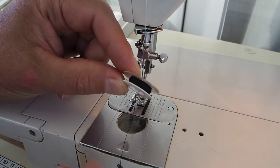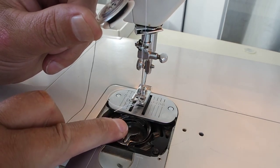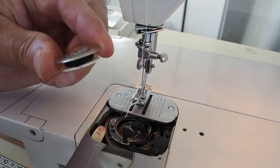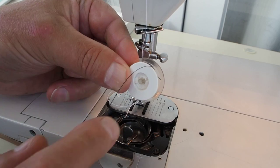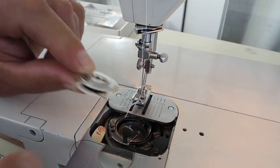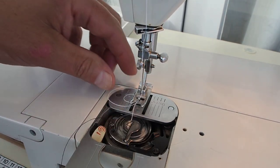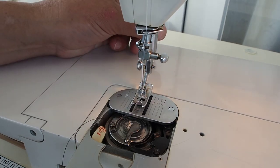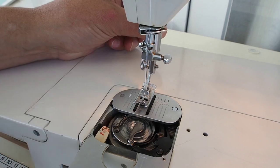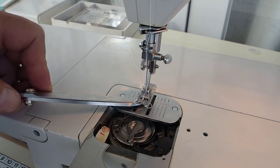If you had a bobbin already wound and wanted to change color, you'd remove the existing bobbin and install a pre-wound one. The bobbin always goes in with the bottom white disc facing down — that goes in first — then the clear disc on top. Place the bobbin in as normal, put down the latch, and turn the machine one revolution in the operating direction. That will pick up the thread just like any normal sewing machine.